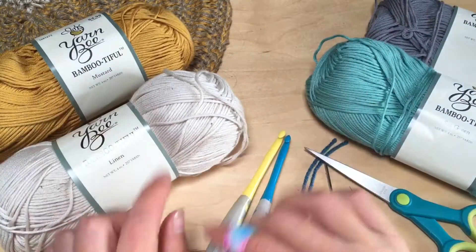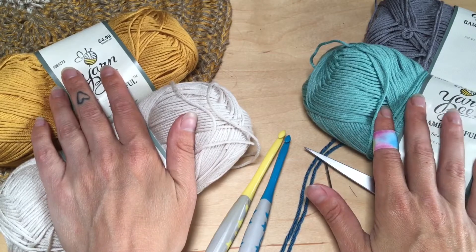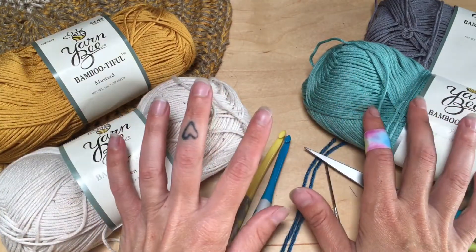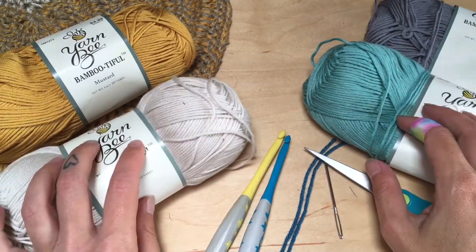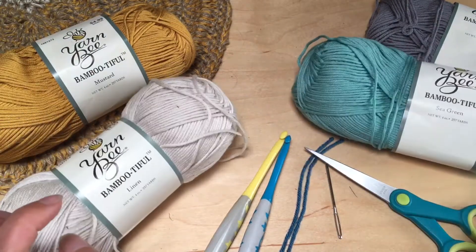For the larger bag I'm going to be using these three colors, and there will also be a medium and a small size bag using the same colors, just mixed up a bit. You don't have to use this yarn — just get a lightweight three-weight yarn in any colors you want.